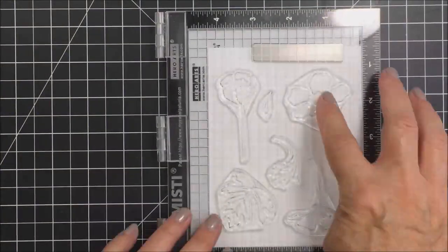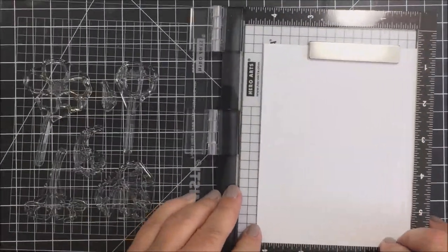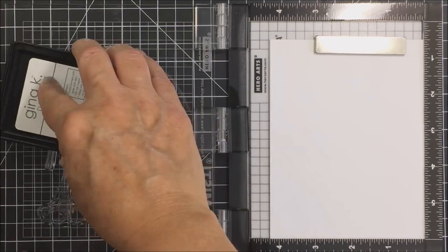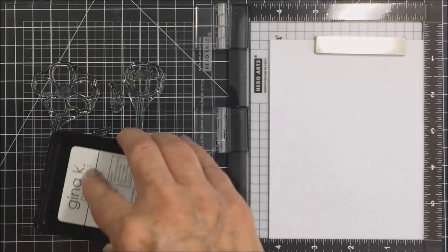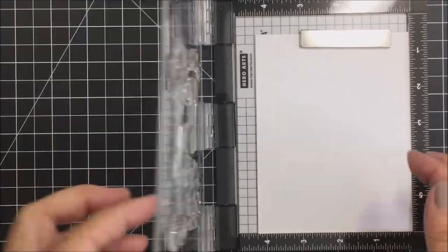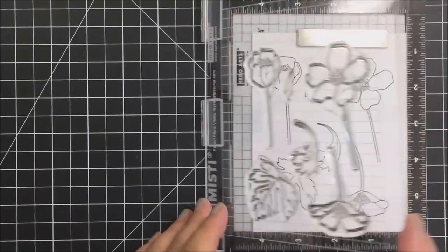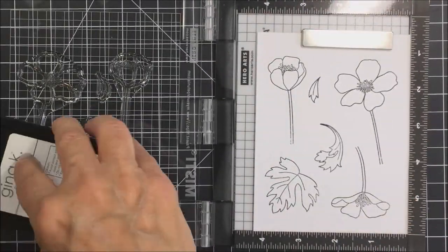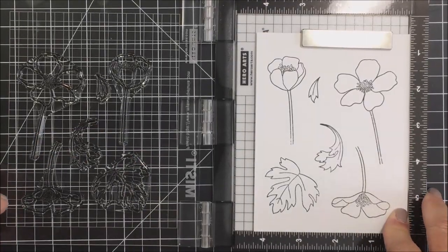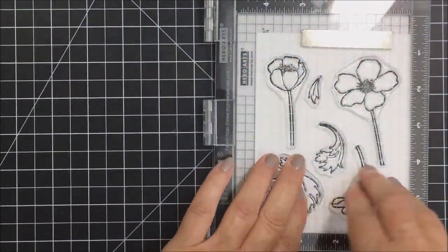I'm going to stamp out all of the Chin Up Buttercup images on some Neenah 80 lb solar white cardstock using my Mini Misti and some Copic-friendly ink, because I'm going to color these images with Copic markers. I'll stamp those out using my Misti to get a really nice solid impression, then take that cardstock out of my Misti and go ahead and color it with my Copic markers.